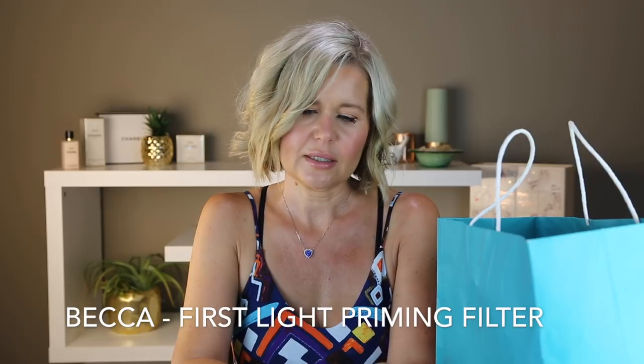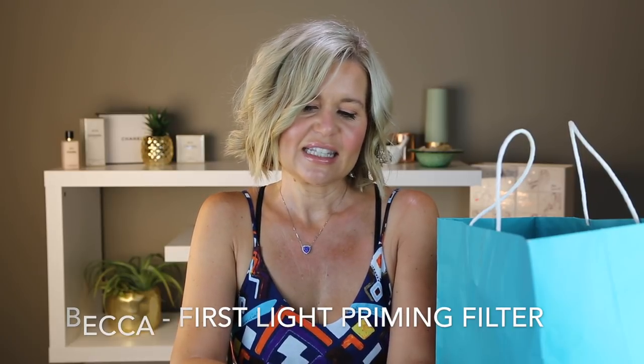This is the Becca Face Light Priming Filter. I didn't enjoy this. I just don't like primers on my skin — my skin just looks dehydrated and puckered and I just look older when I wear a primer, so I just don't wear them at all. It's not anything against this Becca one specifically. None of them look good on me.